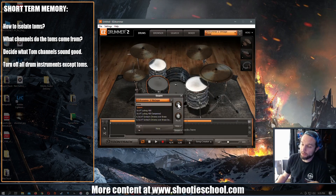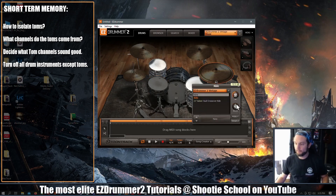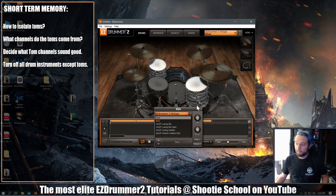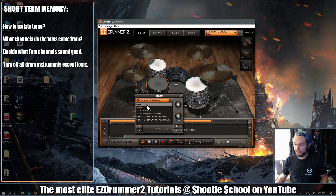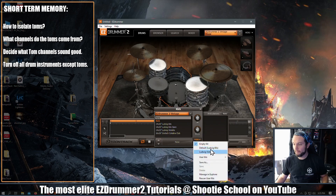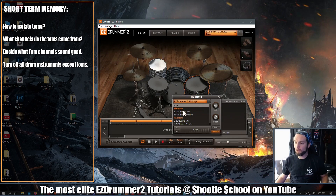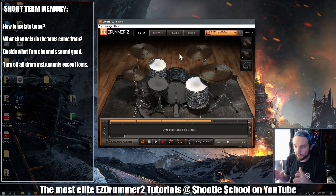Either turn down all the instruments you don't want to use individually here — and then you can just control-click and get those volume knobs back where they belong afterwards — turn down every instrument, or unload each instrument by selecting none, or like I did earlier, I emptied the kit and then just brought my toms back in. There are a couple of different ways to only have toms on the drum tab and only sending toms to the mixer.